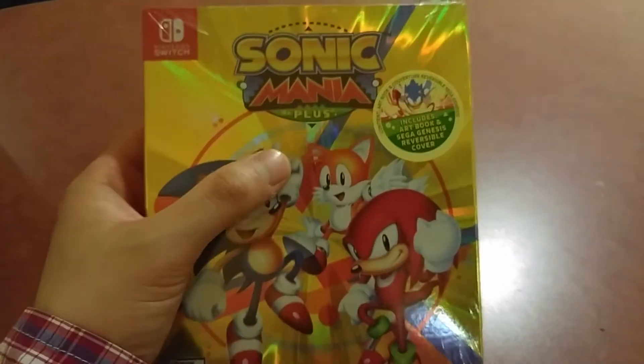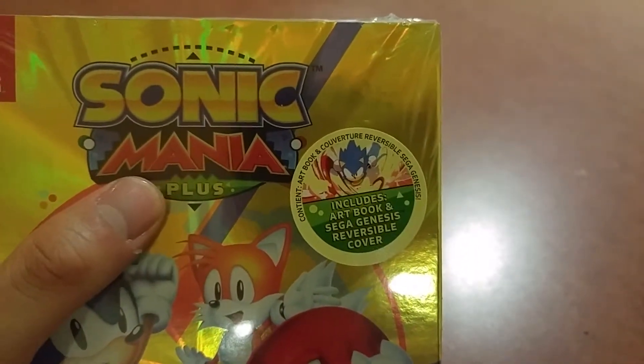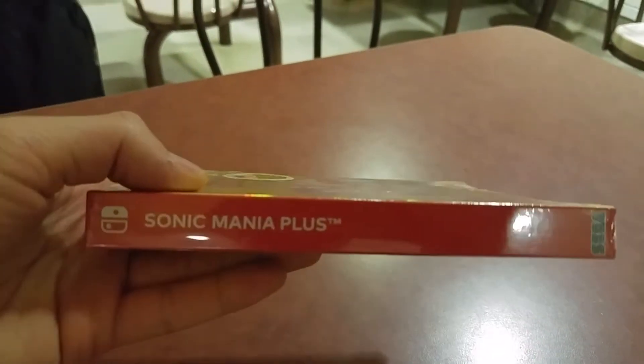There's a new Encore mode and all that. This physical edition includes an artbook and a Sega Genesis reversible cover. It has a very shiny cover as well, which is cool. So here's the spine, and the back.